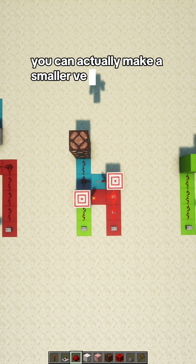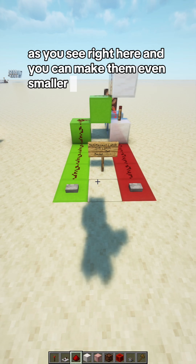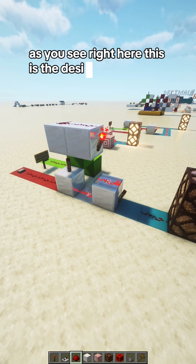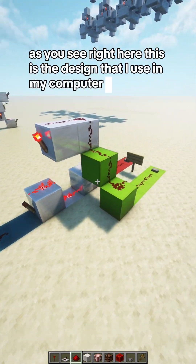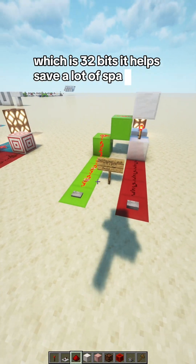You can actually make a smaller version of this, as you see right here. And you can make them even smaller, being only one block wide, as you see right here. This is the design that I use in my computer that I am doing right now, which is 32 bits. It helps save a lot of space.